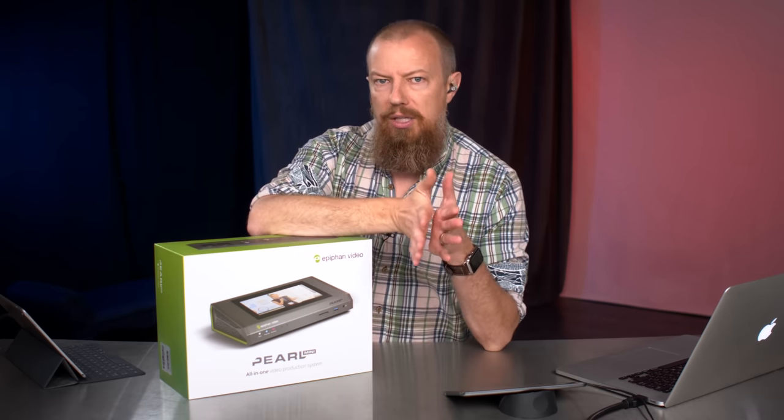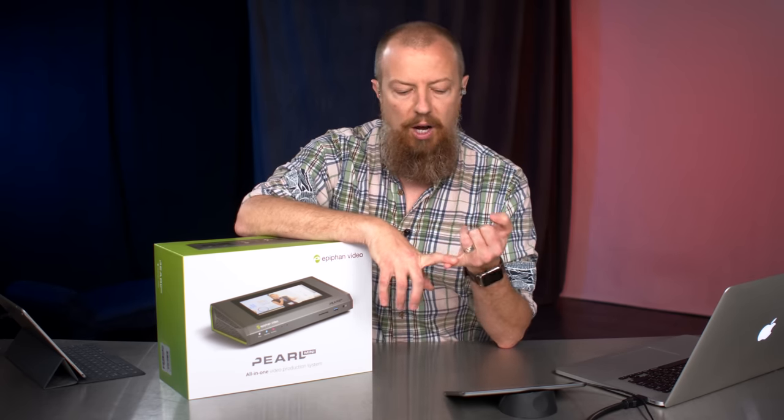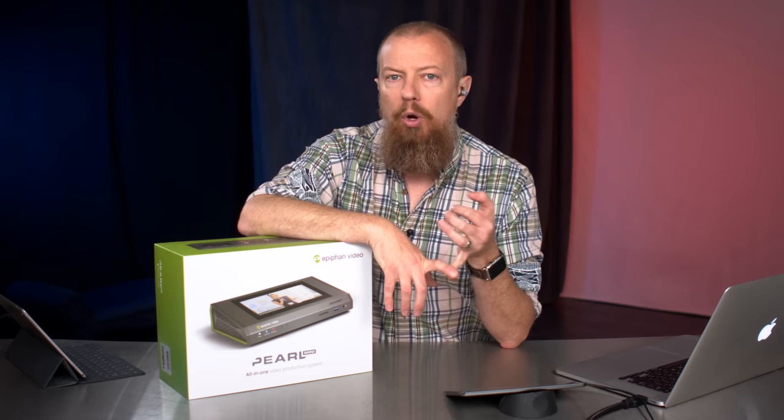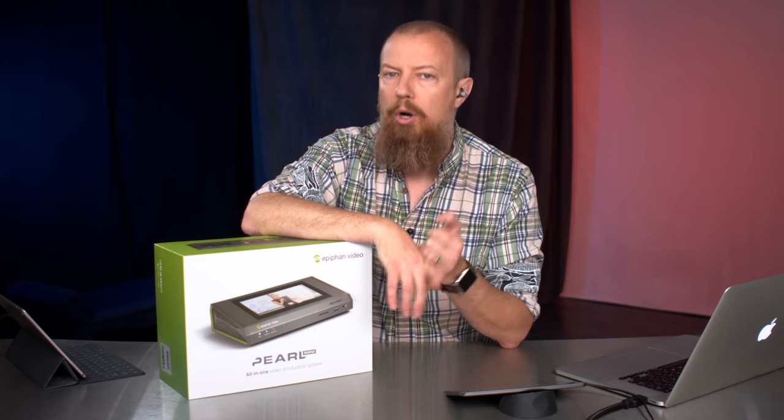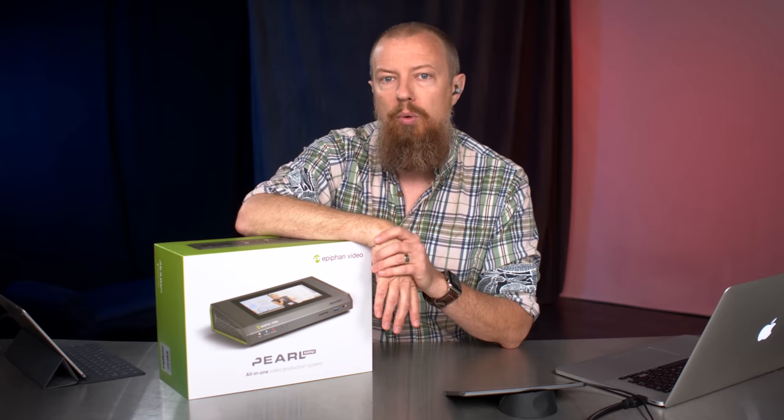When you look at your live streaming encoders, you have hardware and you have software. Software would be things like Wirecast or OBS, which is good, but hardware is better. Dedicated hardware, in my experience, will always give you a better quality stream.